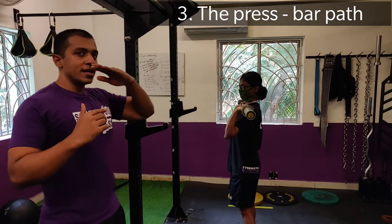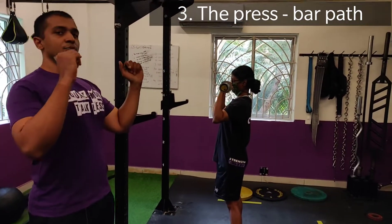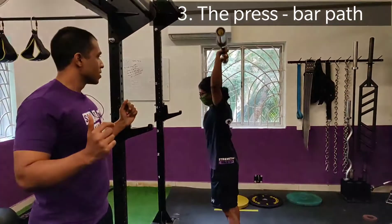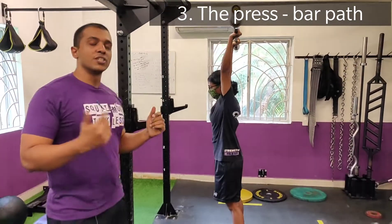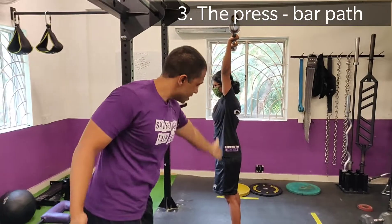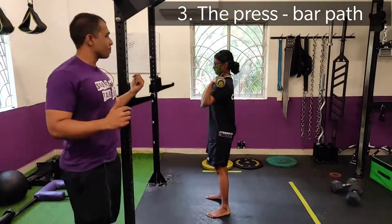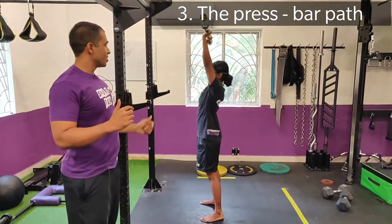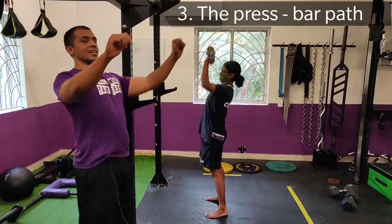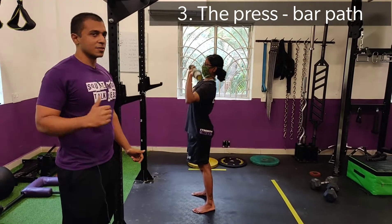The second point is when the bar gets to about nose height, you want to start pushing your head under the bar. This is going to ensure that the bar finishes stacked over her ribcage and over the middle of her foot. If you aren't pushing your head through, this becomes almost like an inclined press, and with a heavy weight, that's going to be a problem.